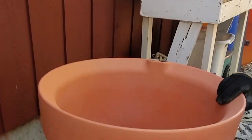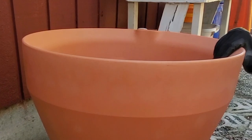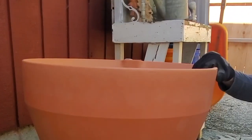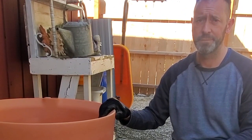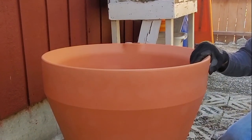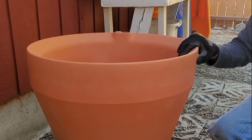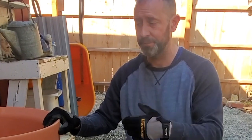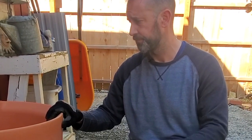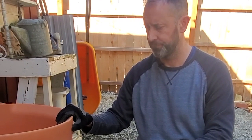You might have seen us unbox this a couple months ago. We explained in that video that we chose this color — there were a lot of other options on their website, at least six different color options for this TrueDrop container. We wanted tough plastic with a terracotta look, and that's exactly what we got. We'll have more of that in our gardens — we love terracotta, and it fits better with the direction we're going.